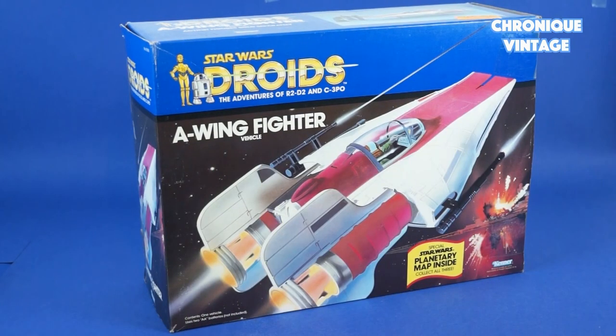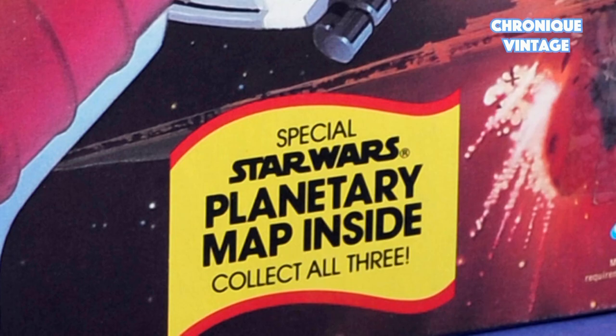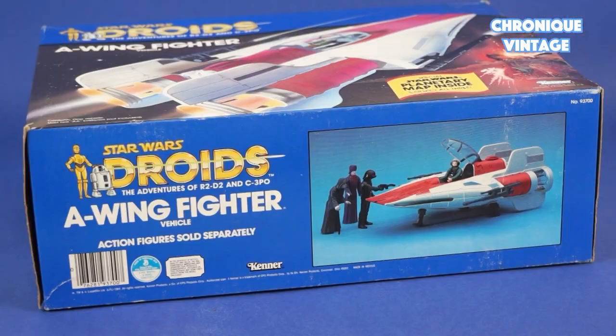Hello and welcome to a new Vintage Chronicle. Today we will describe the 1985 A-Wing fighter vehicle. Released in 1985 with the Droids toyline, the A-Wing fighter was first planned but never produced as a Power of the Force vehicle.